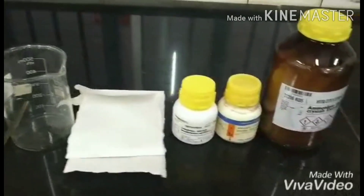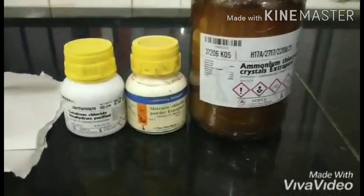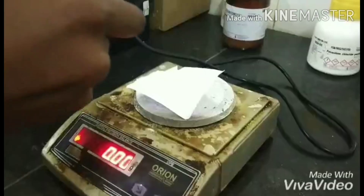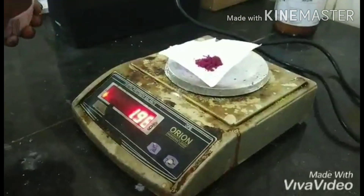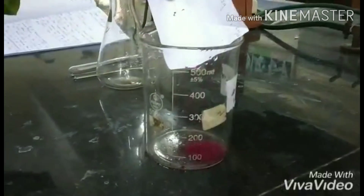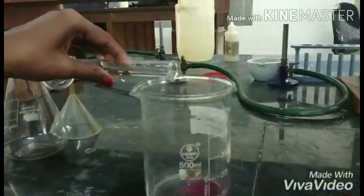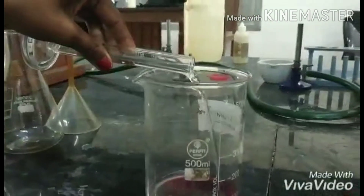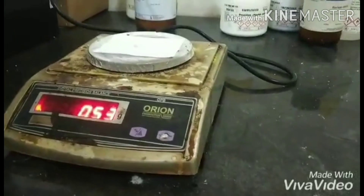The preparation of mercury tetrathiocyanate cobaltate(II) complex. Apparatus and reagents required for the preparation: weigh about exactly 2 grams of cobalt chloride and transfer it into a clean and dry beaker. To the same beaker, add 20 ml of water and weigh exactly 2.5 grams of ammonium thiocyanate.